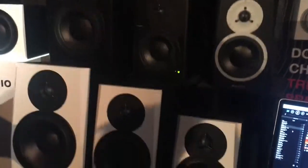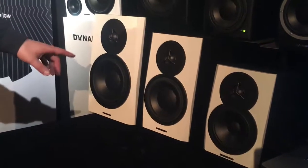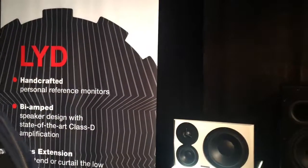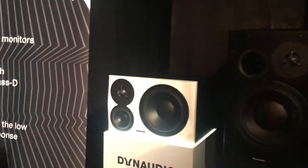We have a LYD 5 with a 5-inch woofer, a LYD 7 with a 7-inch woofer, a LYD 8 with an 8-inch woofer, and very, very brand new — this is the only existing model in Europe right now — a 3-way speaker called the LYD 48.